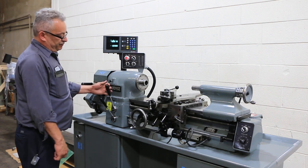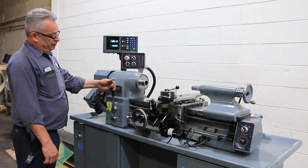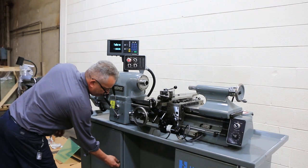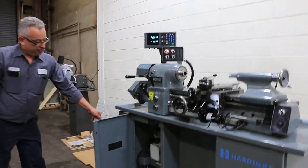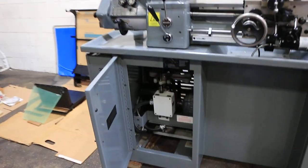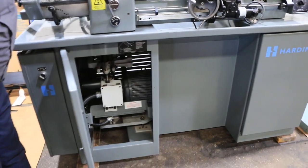So you've seen threading, you've seen the feed, and you saw the spindle operate up to the highest RPM. The machine also comes equipped with a 3-jaw chuck and a 4-jaw chuck — that's your live drive unit. It's got a new splash guard, never been used.